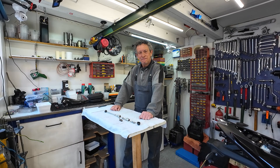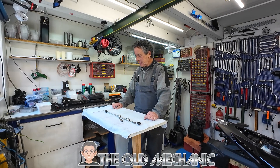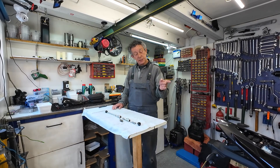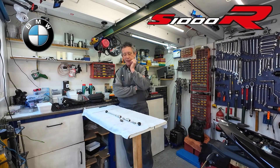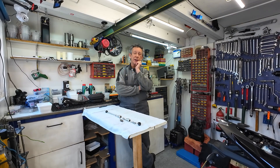Hello guys, my name is the Old Mechanic and welcome back. Today I'm going to tell you a few things about a quick shifter. I'm still busy on my son's S1000R — his quick shifter stopped working.